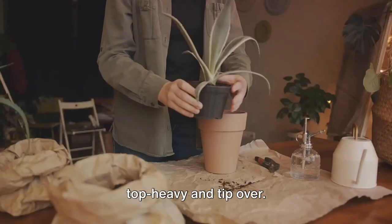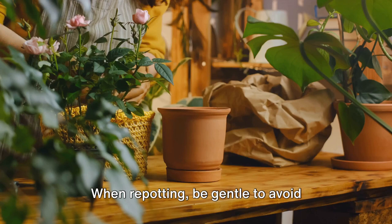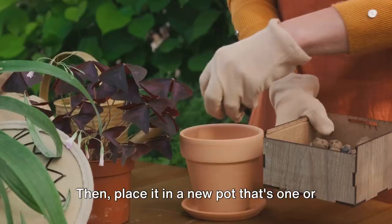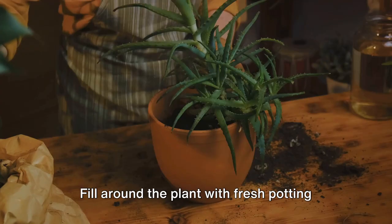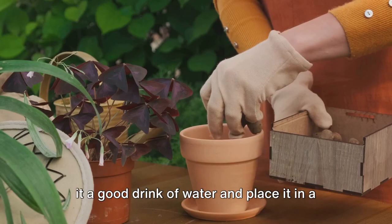Now let's talk about repotting. Sometimes your plant outgrows its current pot and it's time to move it to a bigger one. You might notice roots poking out of the drainage holes, or the plant might become top heavy and tip over — clear signs it's time for a new pot. When repotting, be gentle to avoid damaging the roots. Tip the plant on its side and carefully ease it out, then place it in a new pot that's one or two sizes larger. Fill around the plant with fresh potting mix, leaving some space at the top for watering. After you've moved your plant, give it a good drink of water and place it in a shady spot for a few days to help it adjust.